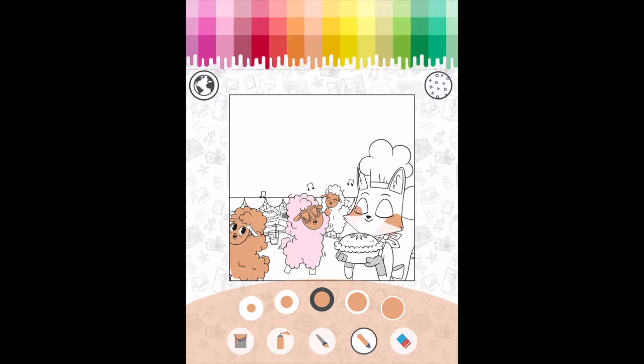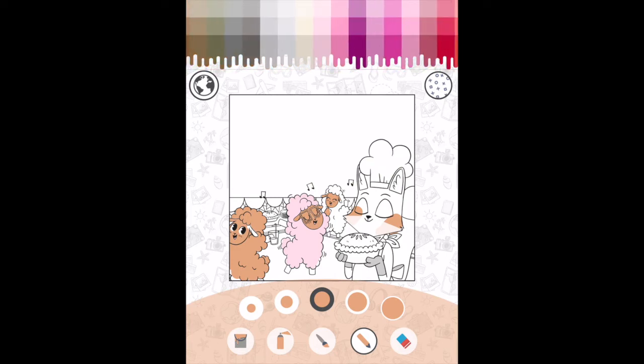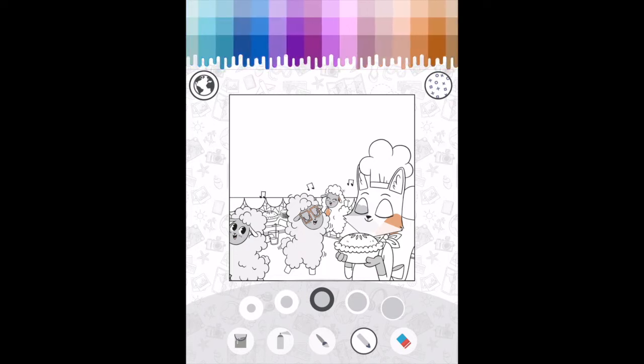Our testers struggled a little bit with that. Another immediate problem I noticed is there's no undo. There might be some hidden somewhere, but the only way to undo something — which is very important with any drawing program — is to select the eraser. So that is a problem.